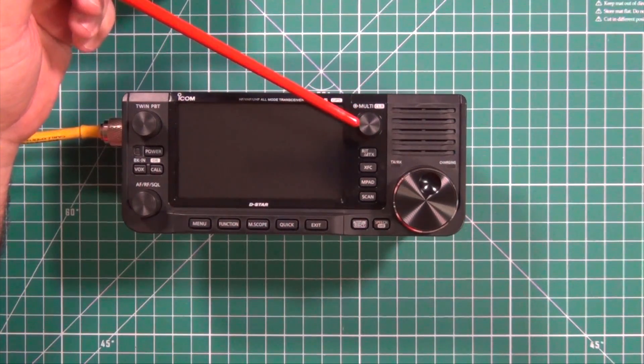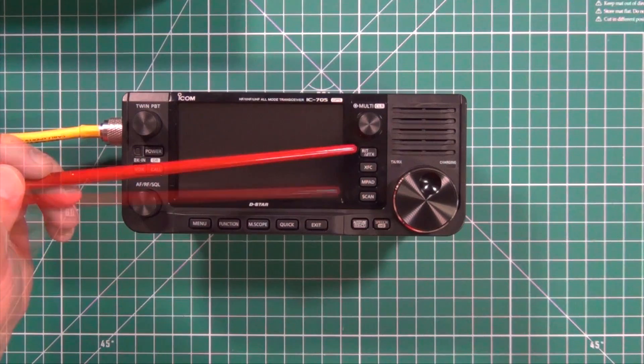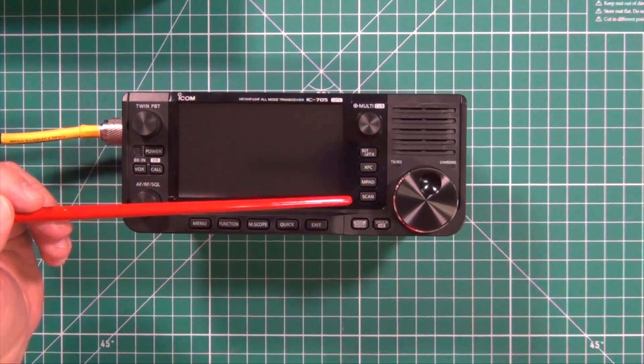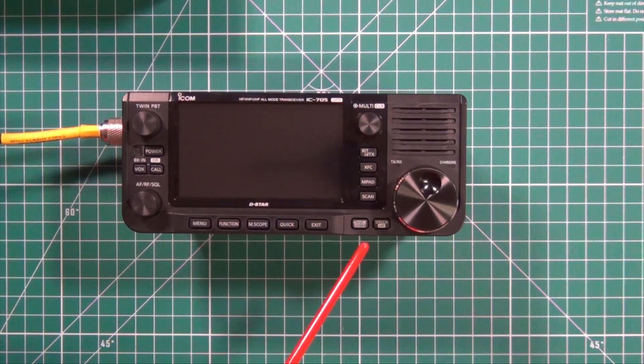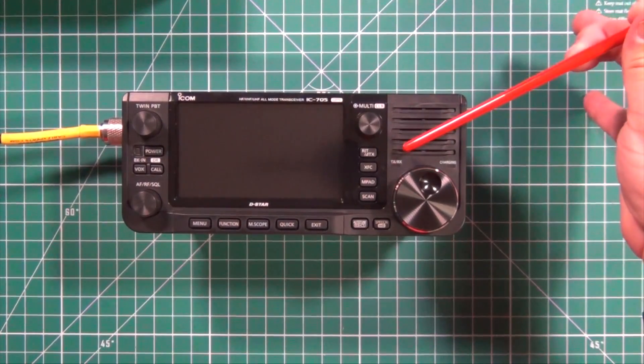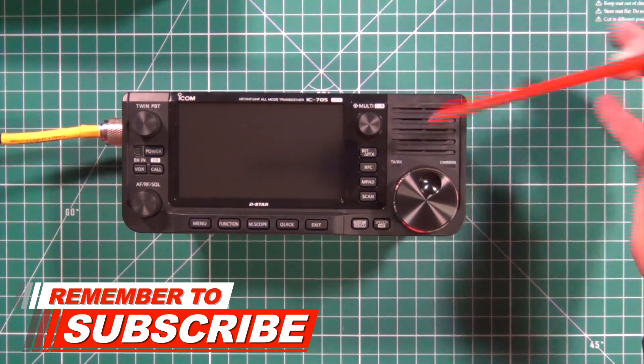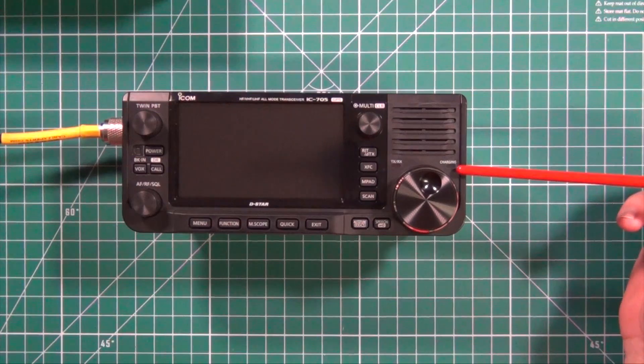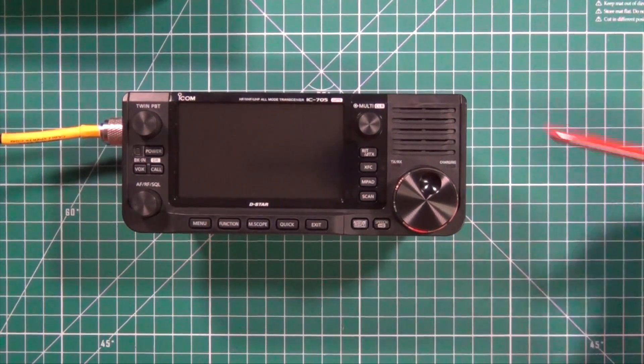At the top here you have the multi-function control, the RIT transmit key, then you have the transmit frequency check key, memo pad key, scan key. Down here you have the auto tuner, receive call sign capture key, and several of these buttons are obviously multi-function. Speech and the lock key. Then right in here you have an ambient light sensor — you can set your screen on auto so as it gets brighter, the screen gets brighter; gets darker, screen gets darker. And then obviously the transmit/receive indicator, charging light indicator, the main dial, and the speaker.